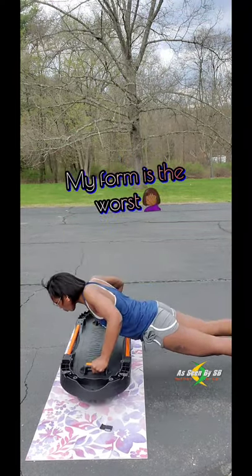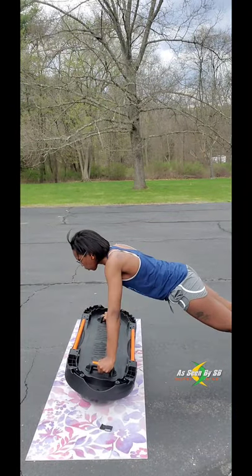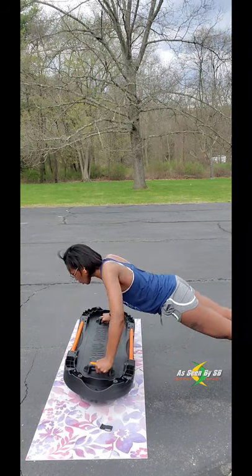I mentioned this in the other video, but I absolutely hate push-ups. But ironically, doing push-ups using the Terracore really helps to make it slightly easier.